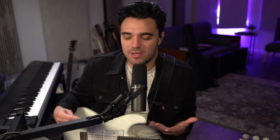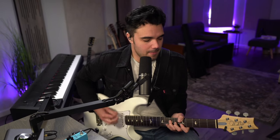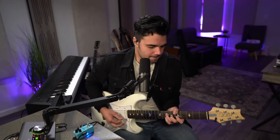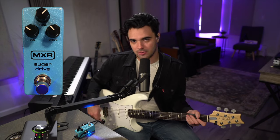Without further ado, let's hear what this thing sounds like and why I'm so excited about it. So here's my clean tone. And now, if we kick on the Klon — the Sugar Drive.